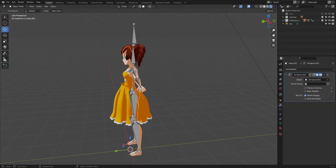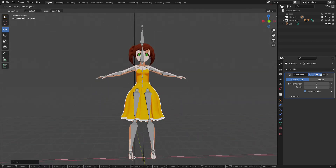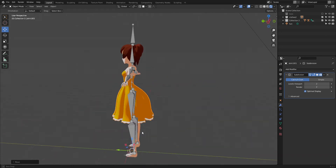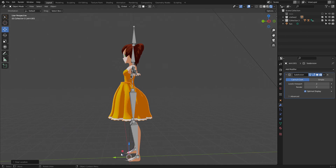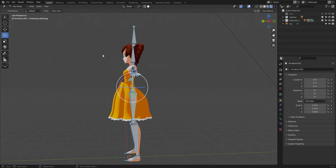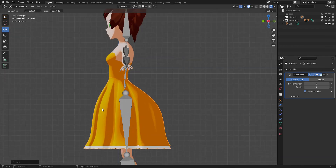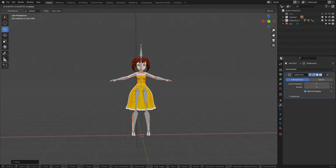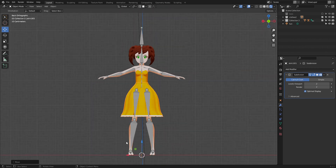The skirt does not want to behave — every time I hit reset position it does not like it. Rigs are not always nice; they can be very helpful but learning how to rig is a pain. That's why Mixamo is awesome — Mixamo makes life so easy.